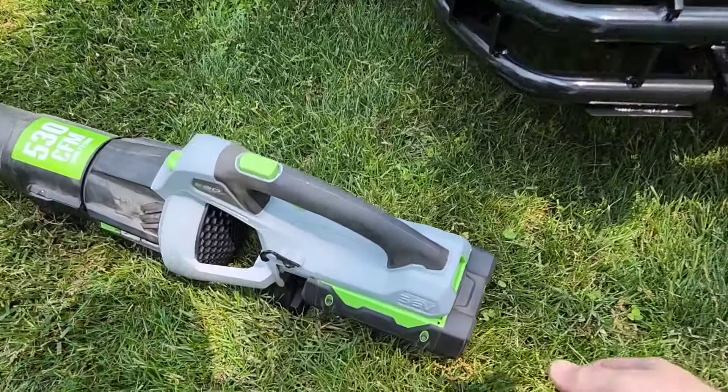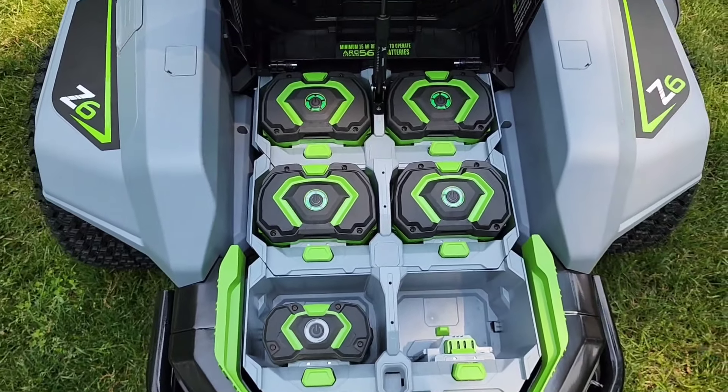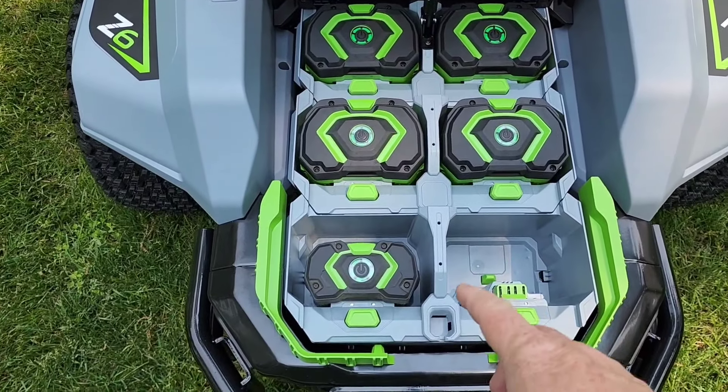A really nice feature: if you've got other Ego power tools, you can put the 56-volt batteries in here and use them with the mower, and you can charge them in here so they're always ready to go.